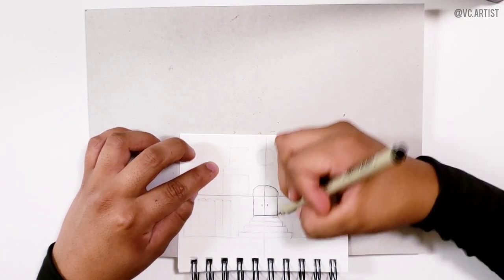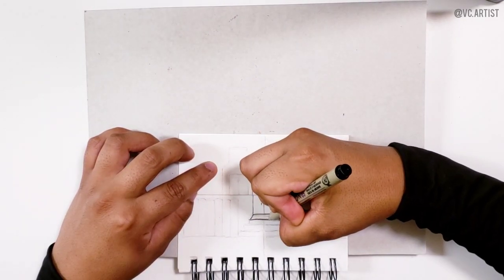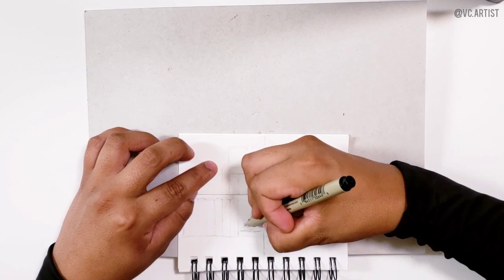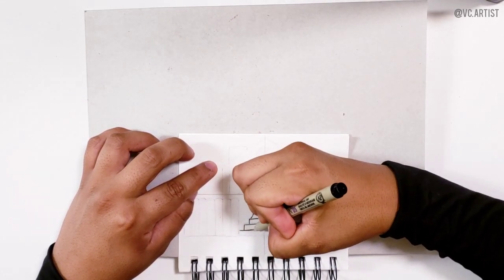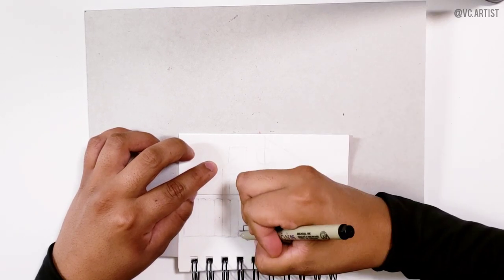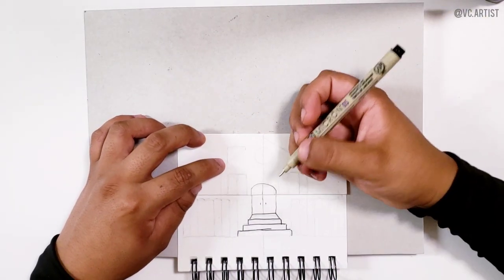After we do this, we are going to start drawing the steps. It's going to be one step like this. As you go down, each step has to be bigger — the top one is the smallest, then the next one bigger, then the next one even bigger. This is because it's supposed to be looking from closer to far, giving a perspective effect.